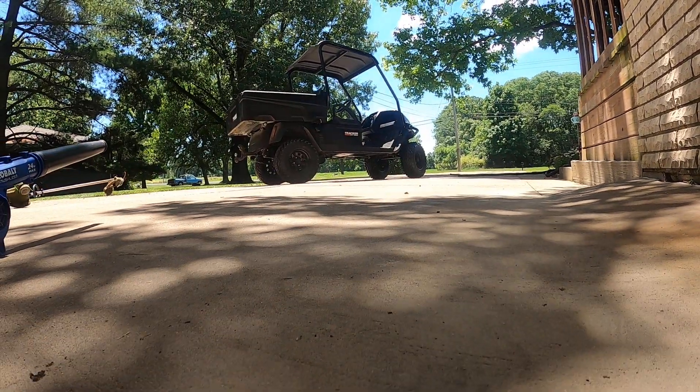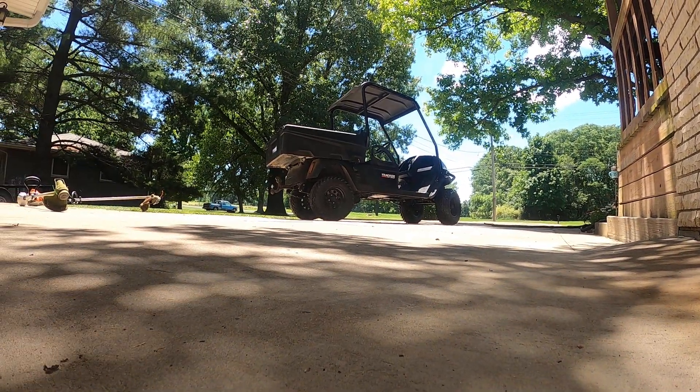Let's see this Kobalt 24-volt drop set blower. It's only got one ball in the bag, so let's do it.